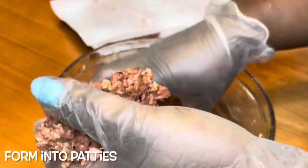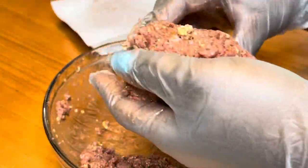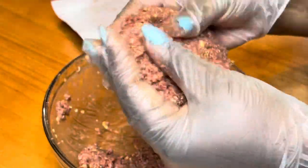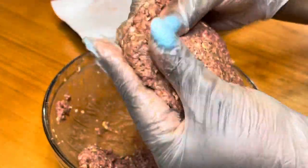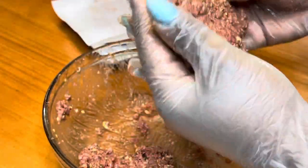After you mix your meat, you're going to form your hamburger patties. You can make them whatever size you want — I made mine pretty big because I wanted it to fit the size of my brioche bun. Just form your patties like this, about this size.